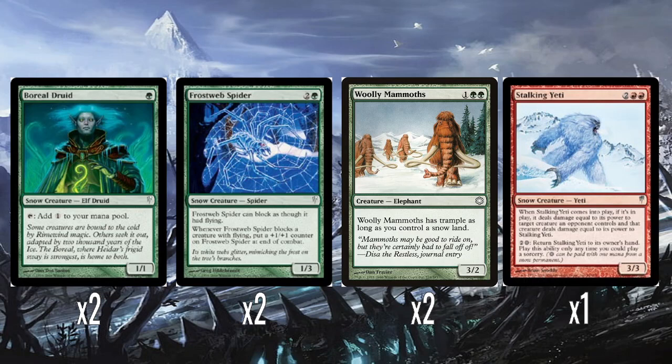A single Stalking Yeti — two colours and two red for a 3/3 snow creature. Basically, when it comes into play it fights another creature — this is before fight gets keyworded, so you've got a very dense text box. It does its damage to one creature, and that creature does its damage back to Stalking Yeti. And you can pay two colours and one snow to bounce it back to hand as a sorcery, making it a repeatable kind of burn spell.